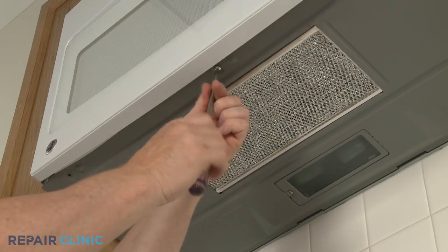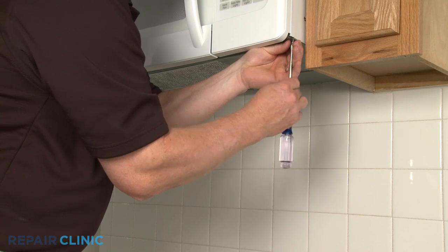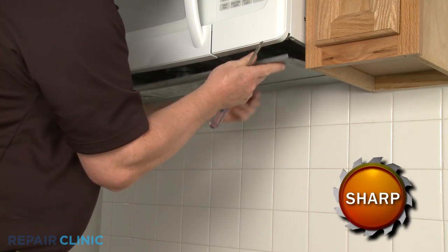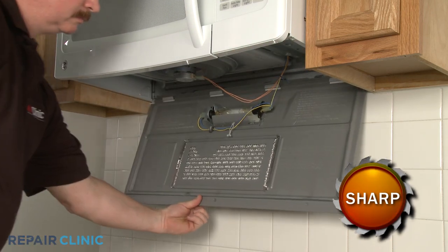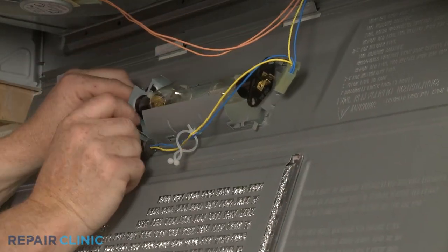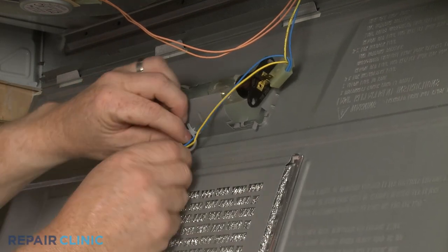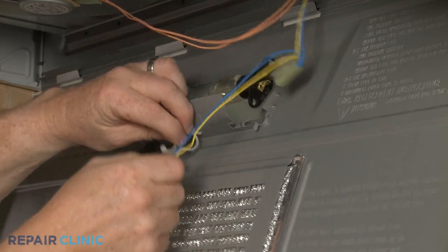To access the light sockets or turntable motor, remove the screws on the bottom of the appliance to release the bottom panel. In order to remove the main cover of the microwave, you will first need to disconnect the wire connectors from the light sockets and detach the bottom panel completely.